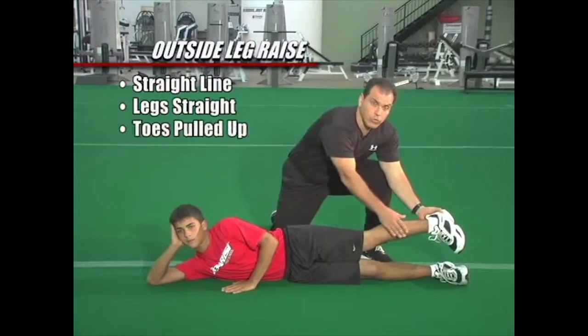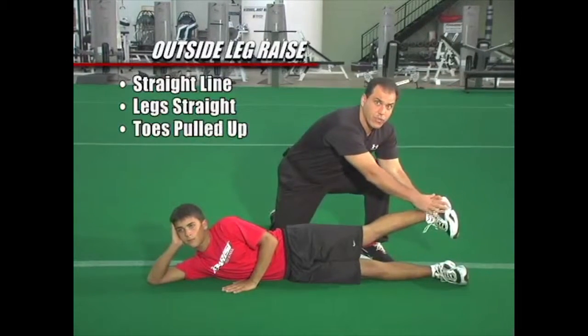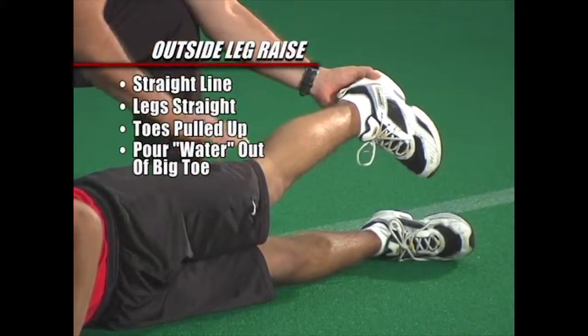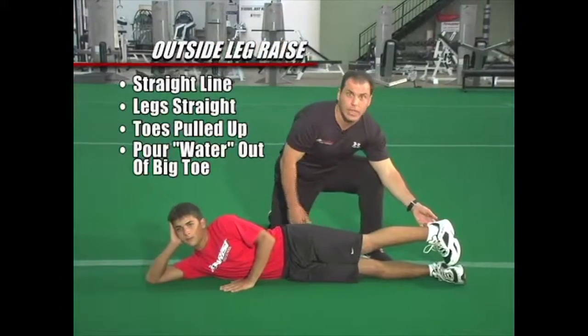Both toes are pulled up. Imagine this foot is a glass of water and you're going to pour water out of the tip of the front toe. He's going to raise his leg as high as he possibly can, and we're going to do 10 reps.